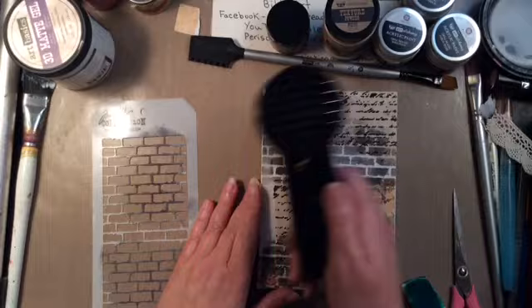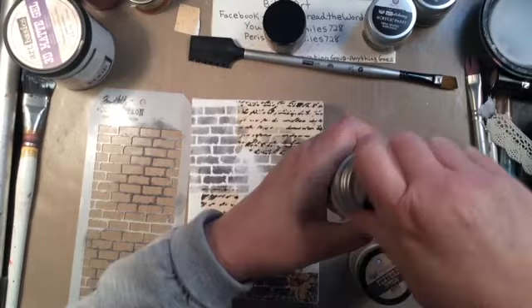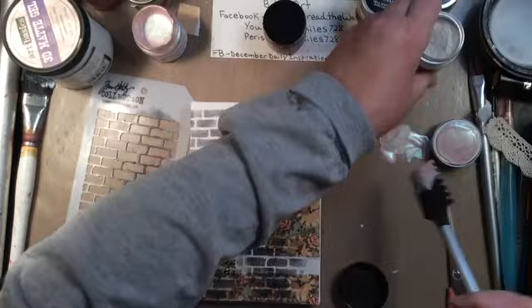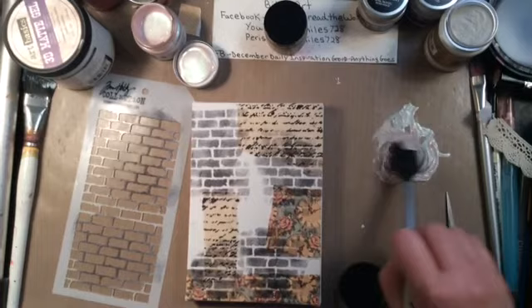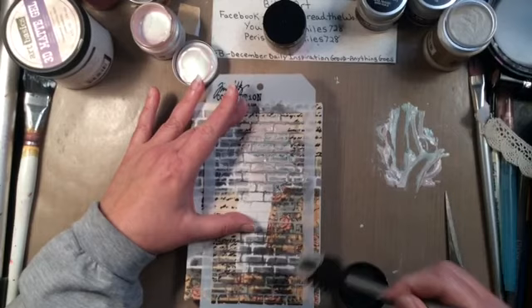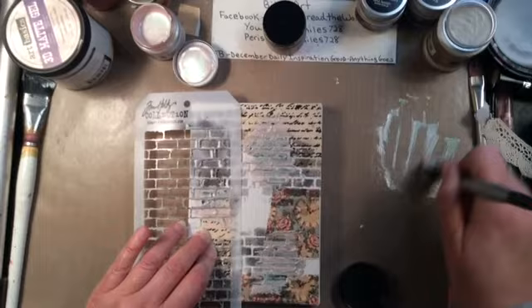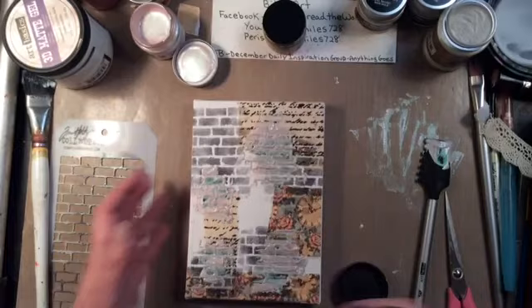I'm using that Tim Holtz stencil. Now this texture powder, along with the Art Alchemy Acrylic Paint Opal Magic — it's a Prima paint, and the texture powder is also made by Prima. They're both Finobar products. Finobar creates products for Prima, just like Tim Holtz does for Ranger. This texture powder is supposed to add texture to whatever you're working with, just what it says, and it did a little bit.